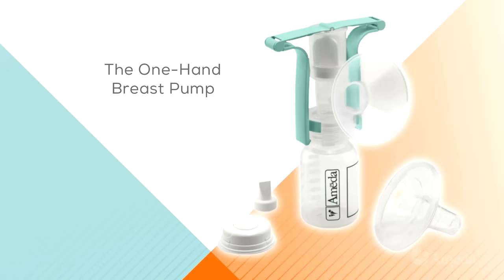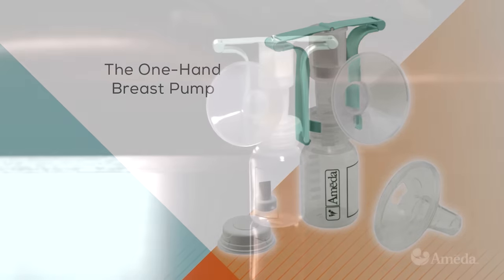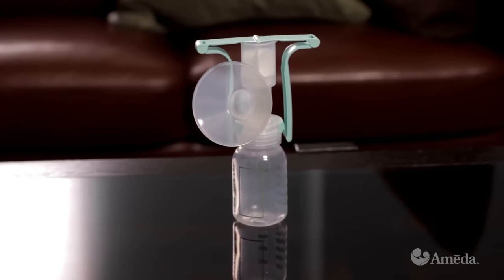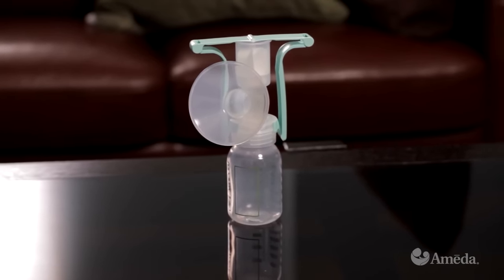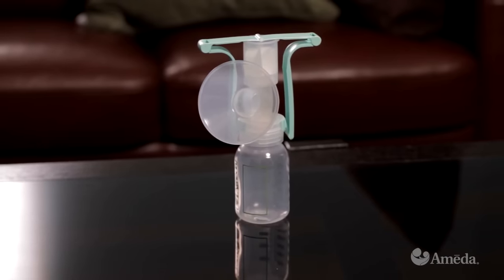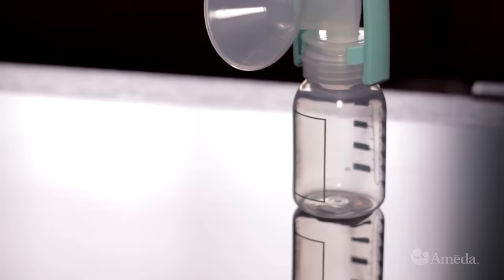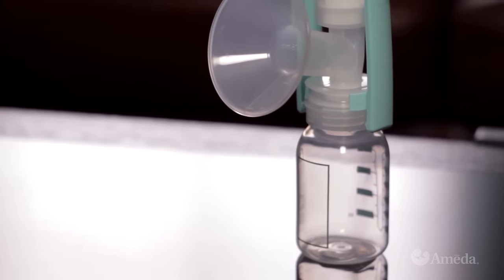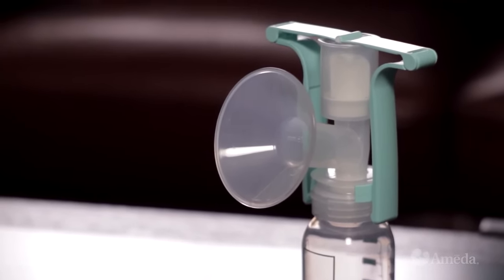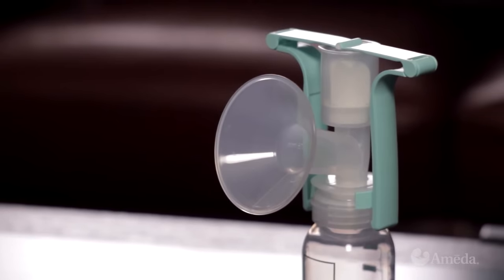For mothers who want a manual breast pump, Amida offers a pump with an award-winning design. The one-hand breast pump handle assembly may be included with your pump or kit, or it may be purchased separately. The one-hand breast pump attaches easily to your Hygiena Kit and allows you to achieve multi-phase pumping by simply squeezing its handle.